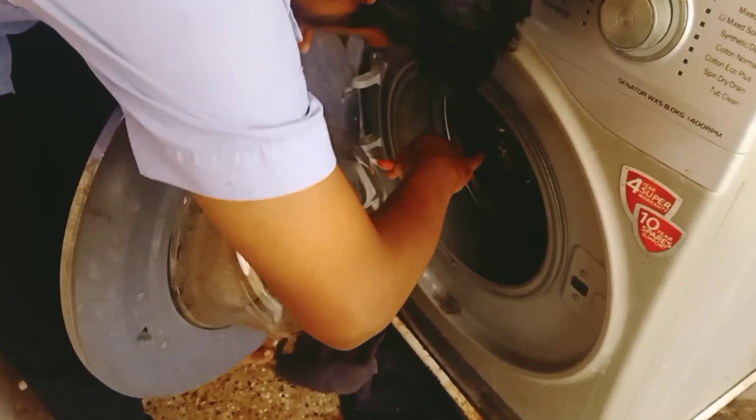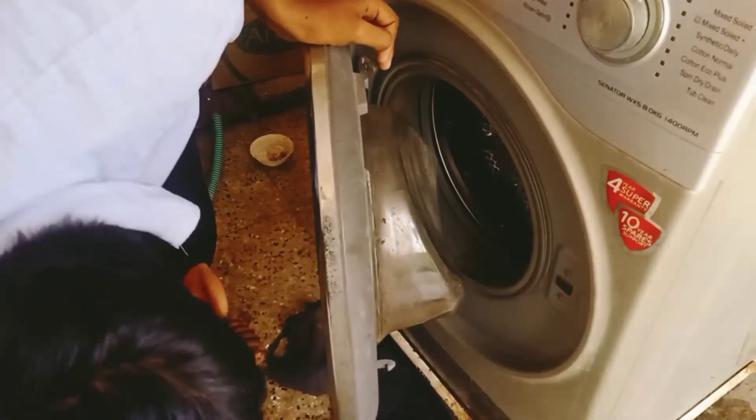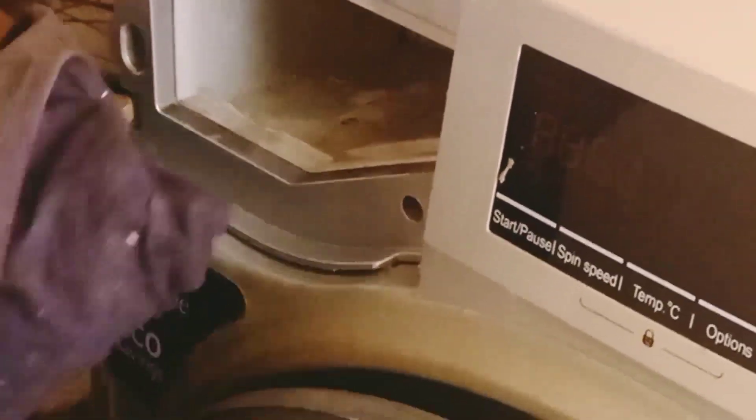I am going to clean the washing machine thoroughly. The drum is fresh and dry. The water area is dry. The bottle area is dry. The drum will smell as well if not maintained.